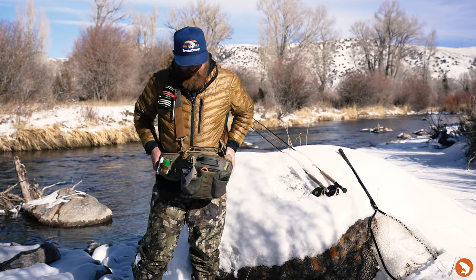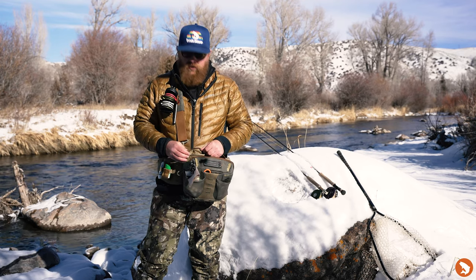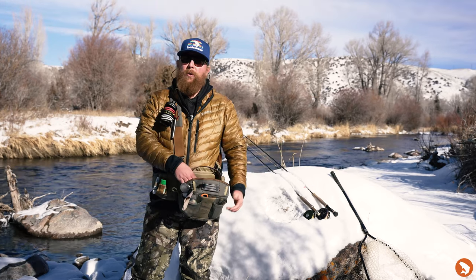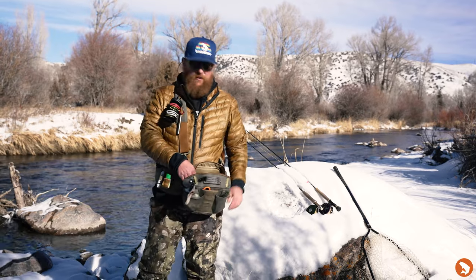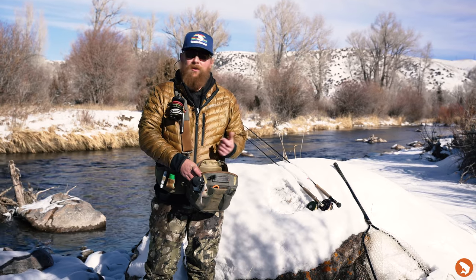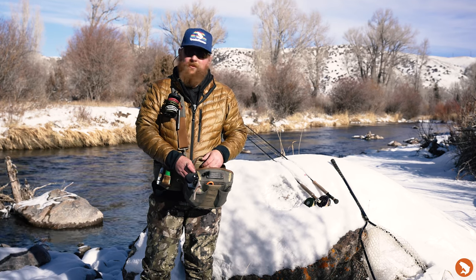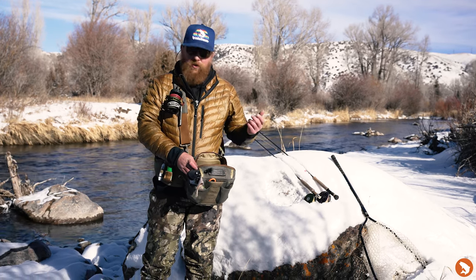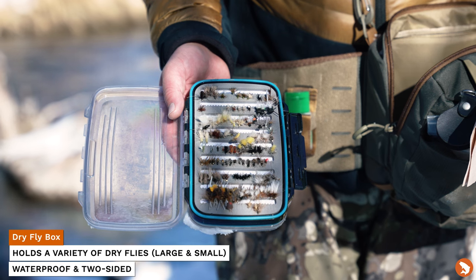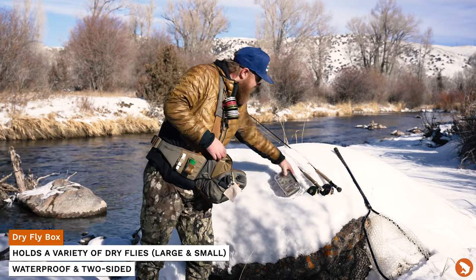There are a couple of side pockets on the outside — small stuff like a net seine works well there, but nothing in there at the moment. Jumping into the inside of the pack: it is winter time, but I did bring a couple of rods — both a nymph rig and a dry fly rig. We may not see any rises at all, but there is a chance. You can throw dry flies year round even if you're not seeing rises, and it doesn't always mean small stuff — you can throw big foamy dry flies too. Always have the dry fly box, even in winter. It's waterproof on both sides and you can see what's in there.